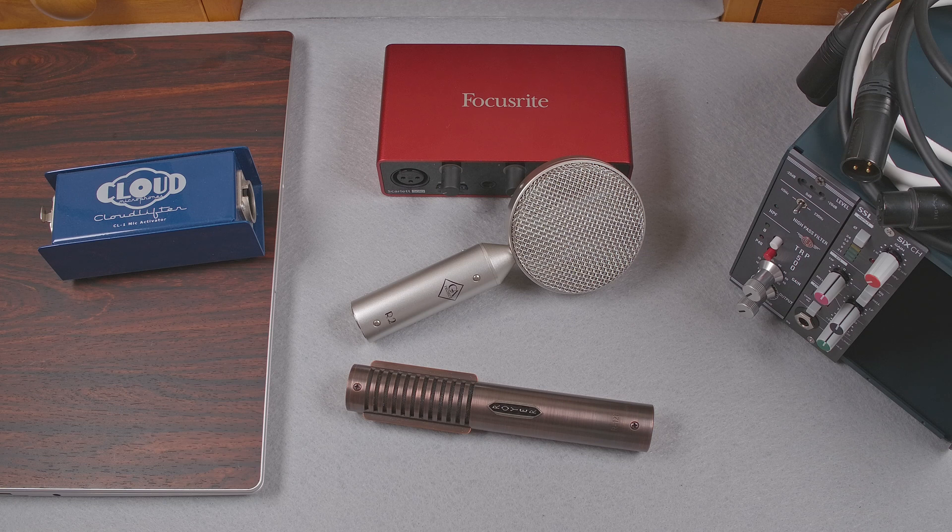The second consideration is a little less obvious. Ribbon microphones have a relatively high output impedance. And if your preamp has too low of an input impedance, the two can be roughly the same, which can affect the frequency response of the microphone.